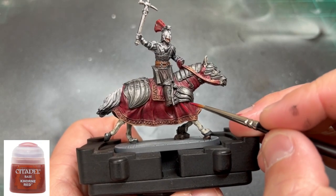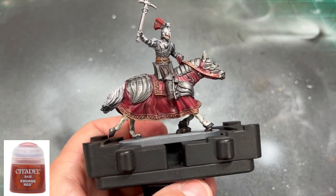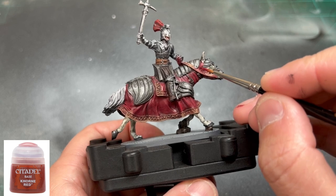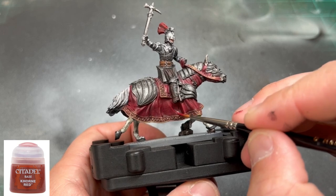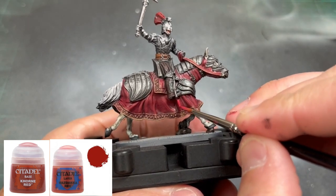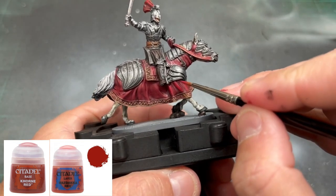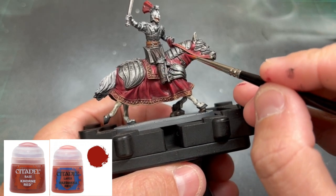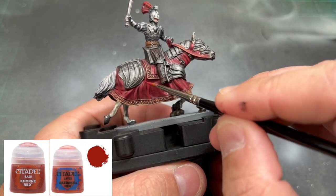Now to highlight all of our red areas, the first thing we're going to do is some Corn Red, going only on the raised areas. There are a lot of raised areas on this horse, but we're only focusing on those spots. Followed by a 50/50 mix of Wazdaq Red and Corn Red, going over the same raised areas we just covered. This is building up our highlights toward the final highlight of just straight Wazdaq Red, creating that nice color variation from dark recesses to lighter raised points.